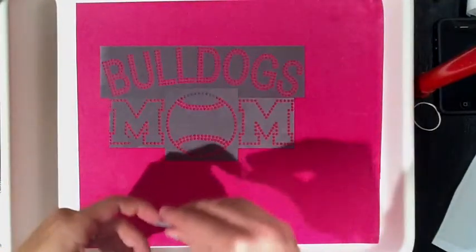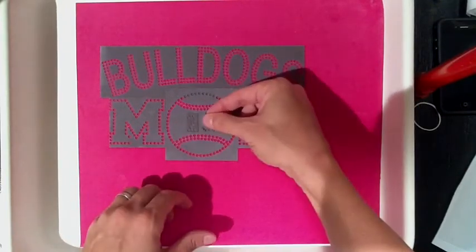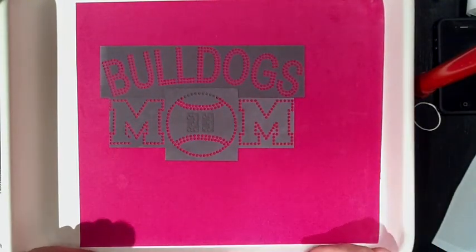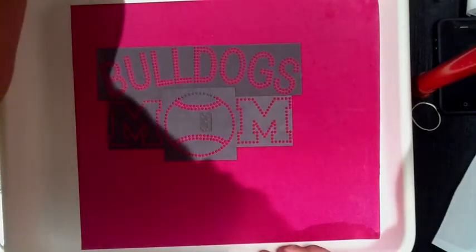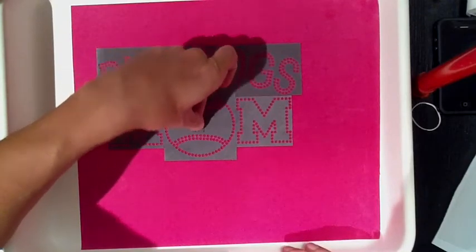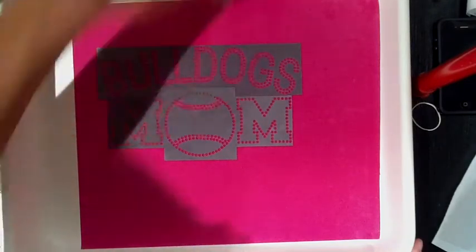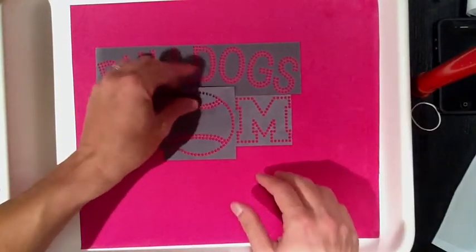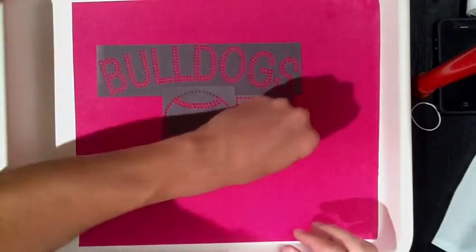We just made about five different designs by switching one part of the template. Now that baseball mom wants to customize it further — she wants her son's number, which is number 23. We grab our two and three from the Ultimate Sports Pack template, throw it right on there, brush in the stones, and you've got a Bulldogs baseball mom or softball mom with a custom number 23 inside the ball. For that custom number inside the ball, we would normally charge an extra $5. The next mom comes in with a son who's number three — we grab the three, put it in there, brush it in, and that design is done.